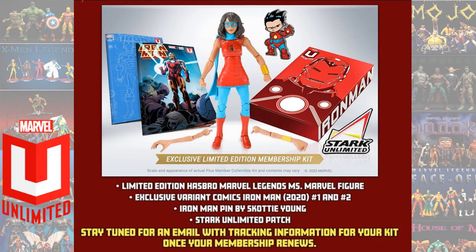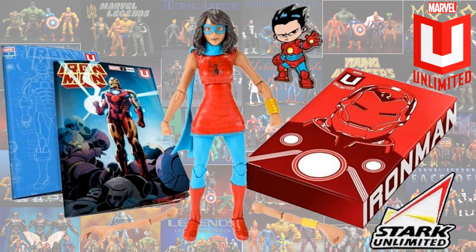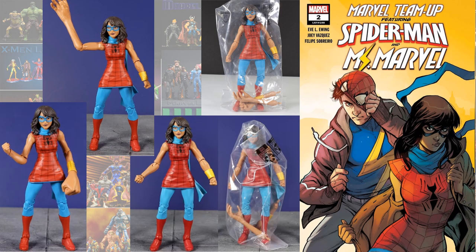From the Marvel Unlimited subscription, you had the Cosplay Ms. Marvel figure. There she is in her plastic packaging, and you can see her in the comic book there as a team-up with Spider-Man.